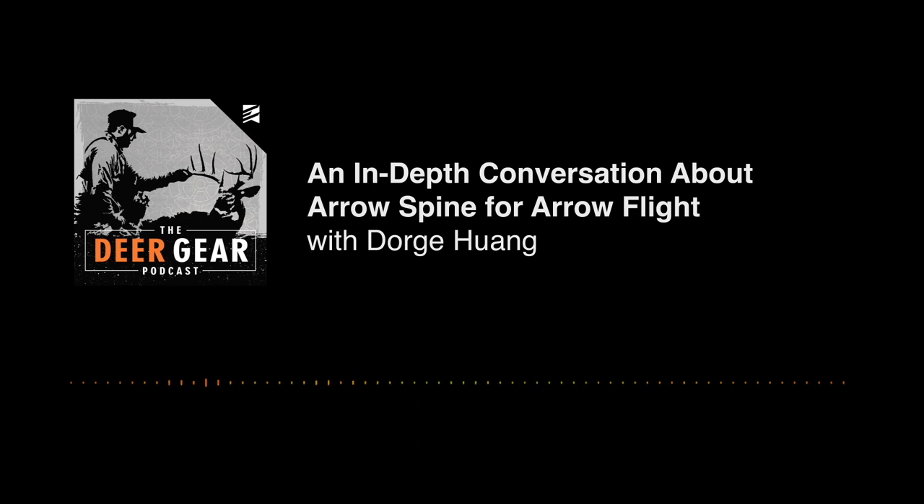Before we get into this, guys, just a reminder: the Exodus Rival. The new cell camera from Exodus is for pre-sale right now. If you go to exodusoutdoorgear.com, you can purchase a budget-minded cellular trail camera that you can run in volume, backed by the industry-leading no-BS five-year warranty. It's an insane value at $179 for a cell camera guaranteed to work for you for five years. Also covered by theft and damage coverage — if the camera is stolen or damaged in a way we cannot control, you will get a replacement camera for 50% off MSRP.